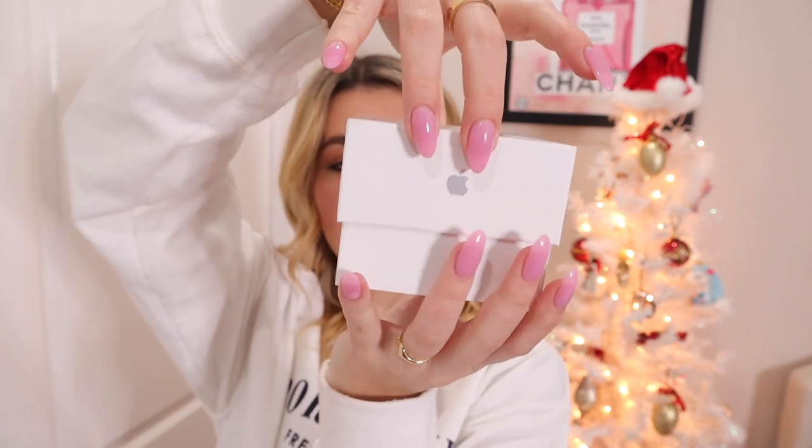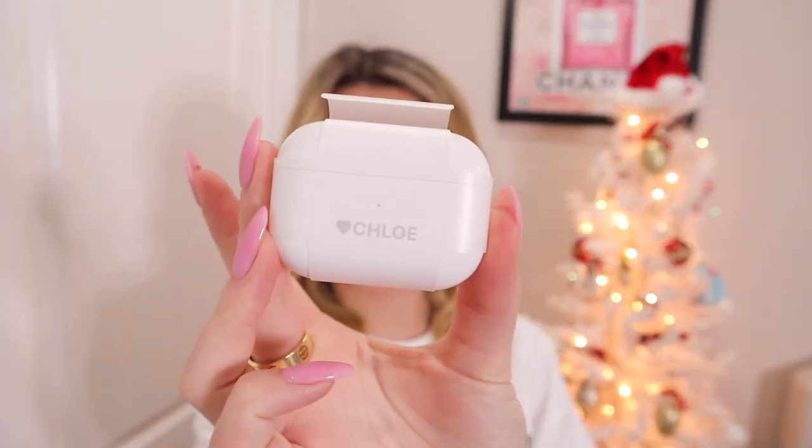I'm very grateful to have a new pair of AirPods. We are taking off the lid — oh, cute — and then it just has like this little direction sheet. Oh my gosh, my parents engraved it for me and I didn't know — I'm going to cry!